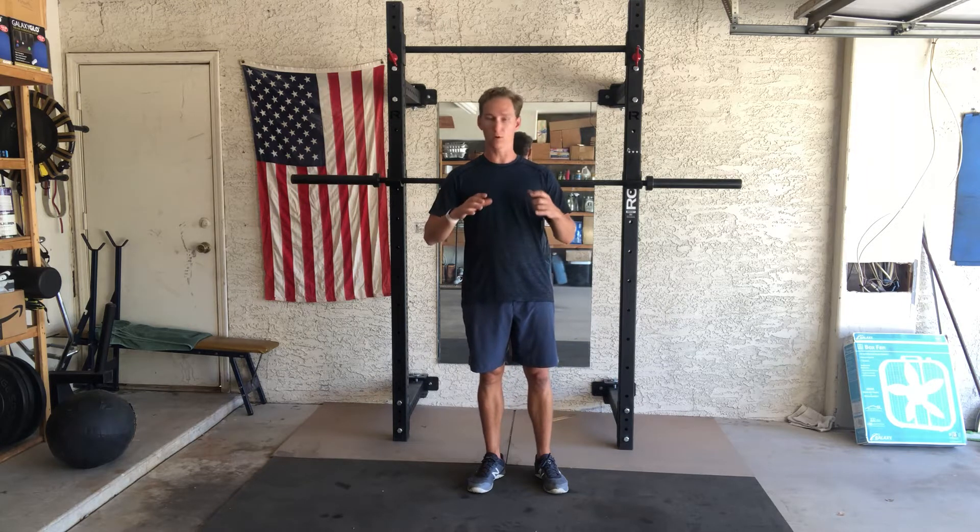I want to take time to talk about spreading the floor or screwing your feet into the ground. This is a really important concept not only for lifting but also for throwing. So what do we mean when we say spread the floor, corkscrew the ground, or try to counter rotate the feet?